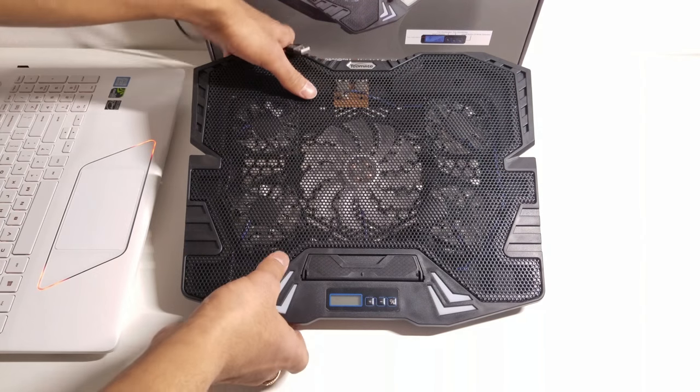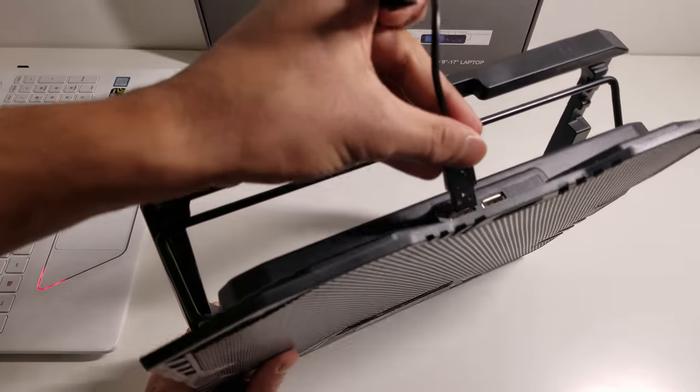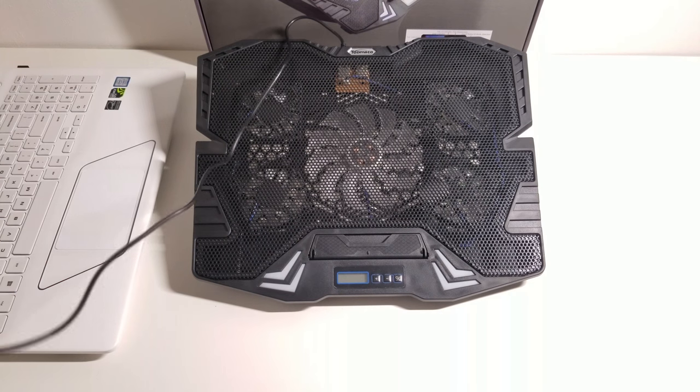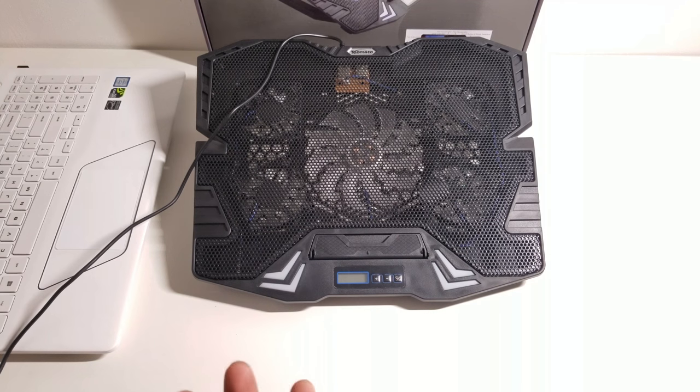You just put the USB cable into either one of the ports up at the top here — it doesn't matter which one because they're both for the same purpose. One is being used for the power and the other one's used to add another USB device, as you're going to be taking up one USB port on your laptop.